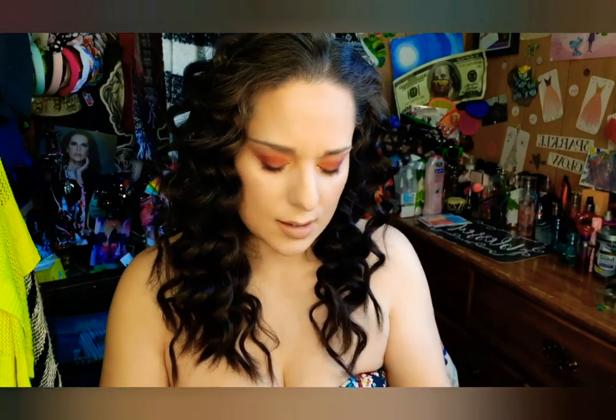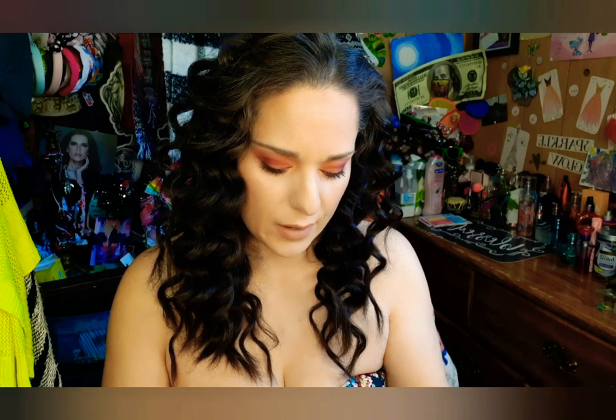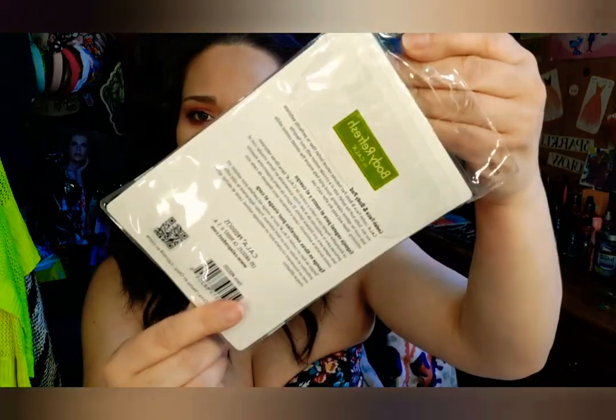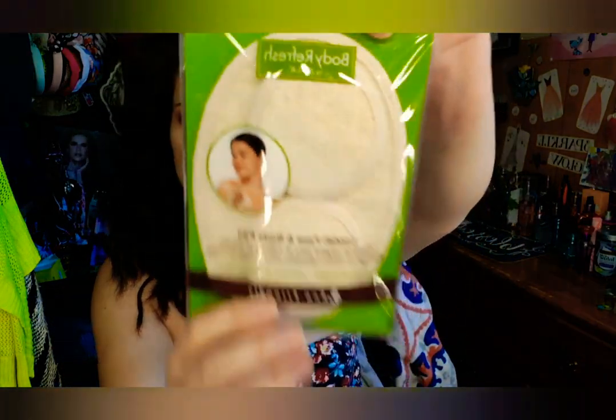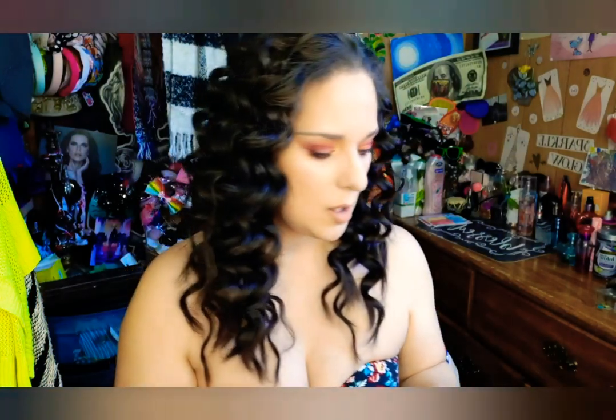The next thing I have here is a loofah face and body pad. You get two for your face and one for your body. It is actually hand-sized so it's a pretty big pad — not too small. That's really cool, I'm glad I got that for a dollar.